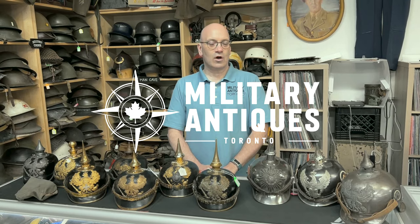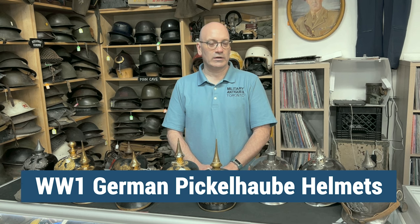Hi, I'm Dave from Military Antiques Toronto and today we're going to be discussing Pickelhaube, also known as Spiked Helmets from World War I Germany.